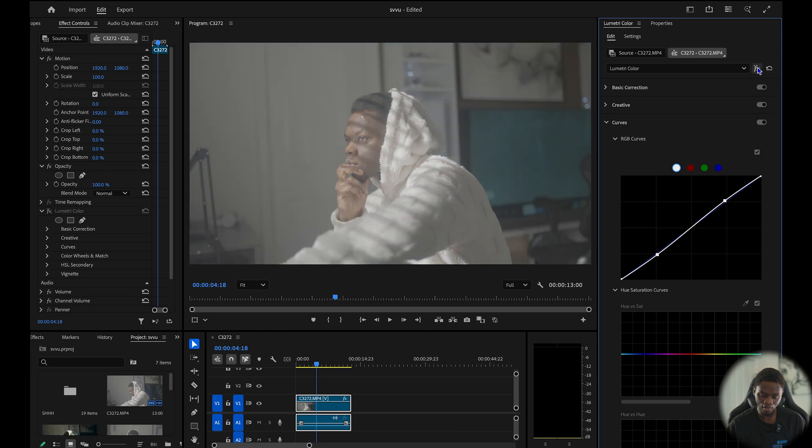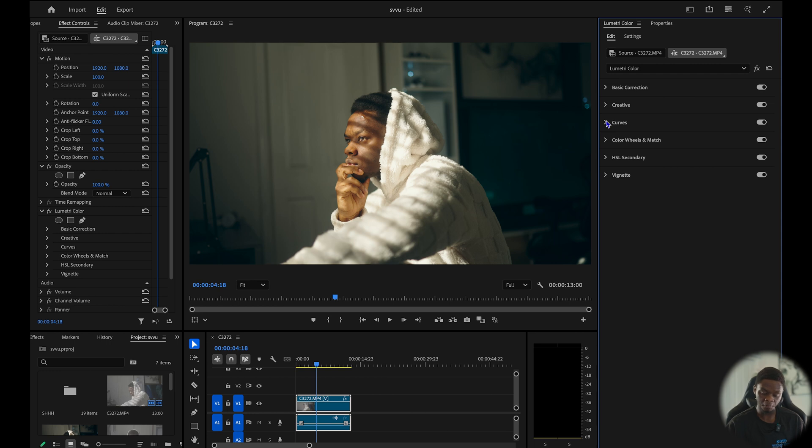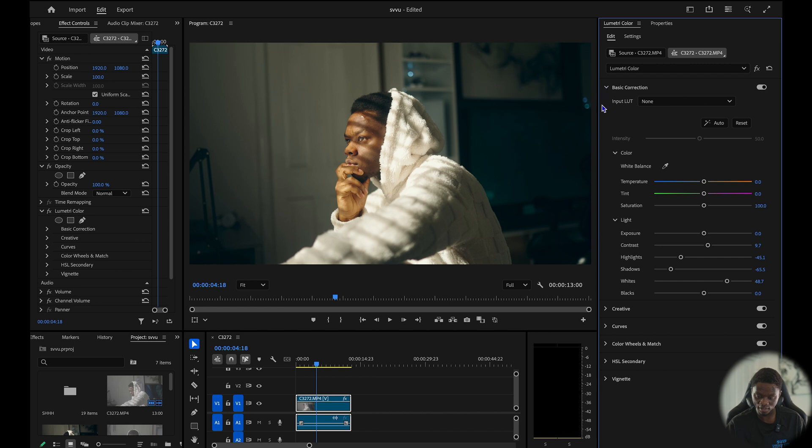Let's do some balancing in the shot because right now it has a lot of green. I'm going to come to my basic color correction again, and on my temperature I'm going to reduce it to see how it turns out — somewhere around minus 14. Before and after — yeah, I think that's good.